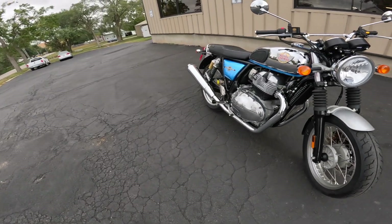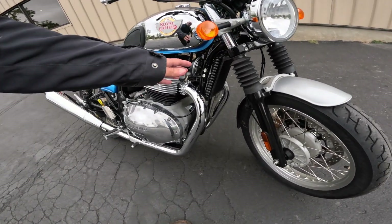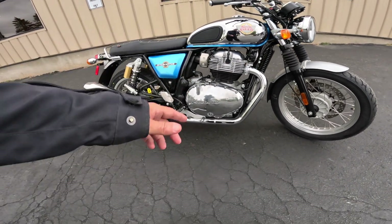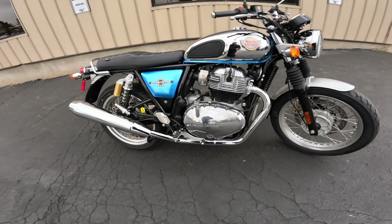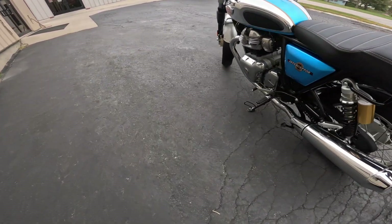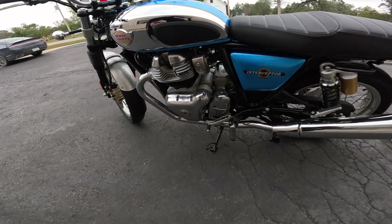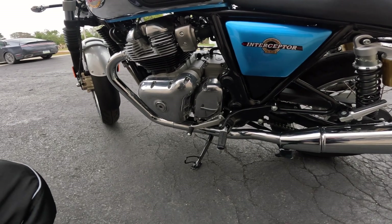So a Royal Enfield Interceptor is a 648cc parallel twin, air-cooled, oil-cooled, single overhead cam, 4-valve per cylinder, 270-degree cranks. You get that wonderful wop-wop sound. That produces about 47 horsepower and about 39 foot-pounds of torque — that's about 53 newton meters — and all of that power goes right through this absolutely wonderful six-speed transmission. I call this a symbiotic relationship between the engine and the transmission. It's one of the smoothest pairings out there.